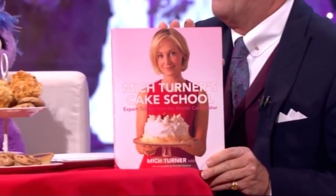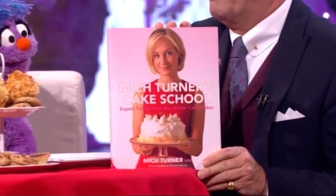Mitch's new book, Mitch Turner's Cake School, is out now. And as a former pupil of hers, I can recommend it. My thanks to the monsters and, of course, to Mitch. Thank you very much. Absolutely exhausting, that was.